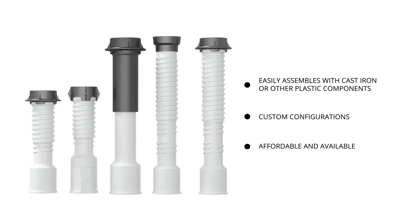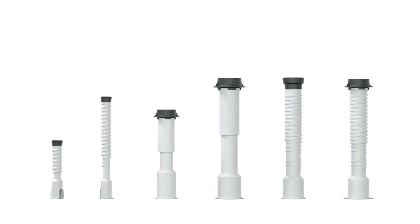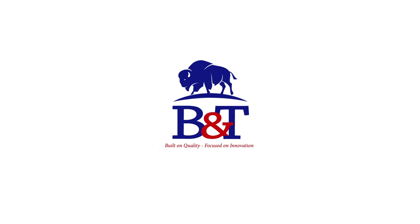Custom lid lettering and designs are available. Contact us for a full range of configuration options. Bingham & Taylor — Safe, Easy, and Secure Access to Underground Utilities.